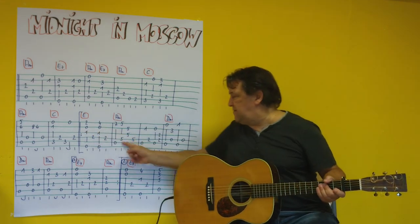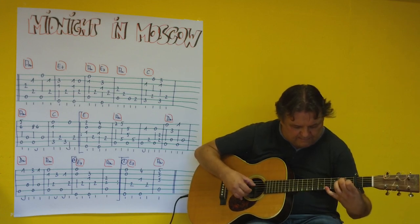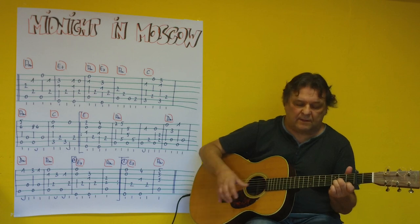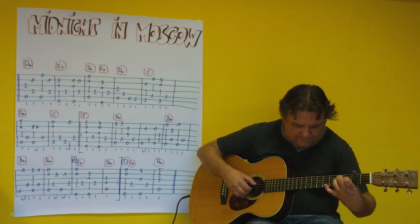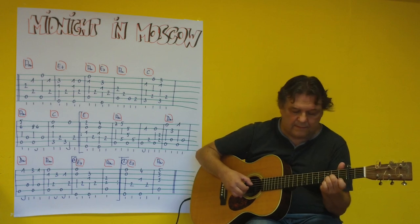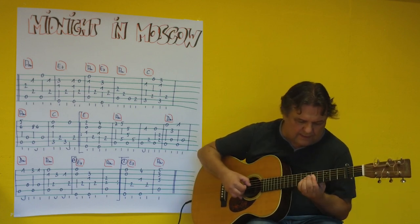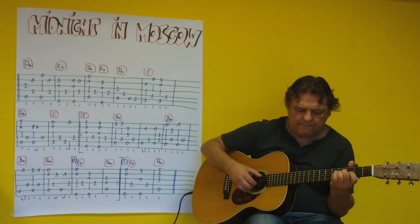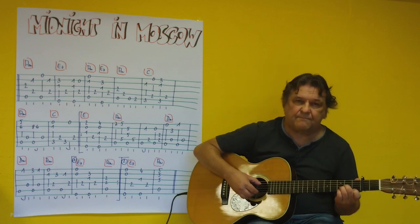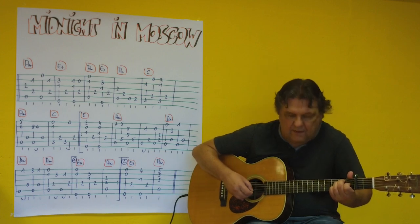And then D-minor. [plays] Play from here: 1, 2, 3, 4. These bars 2 to 3 times in a row. [plays] Once more. [plays] I stay on the A-minor. A-minor. E7. And A-minor.